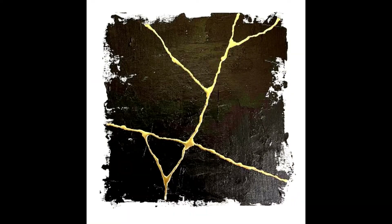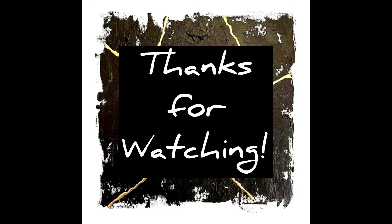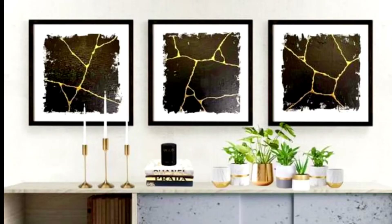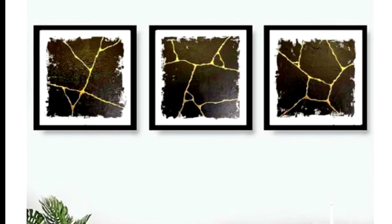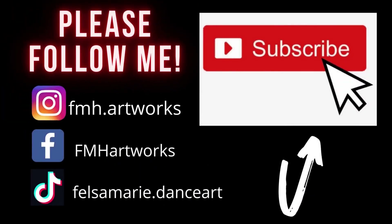And please consider following me on my Instagram page at fmh.artworks. Thank you so much for watching guys. Take care always, stay safe, and don't forget to smile. See ya!